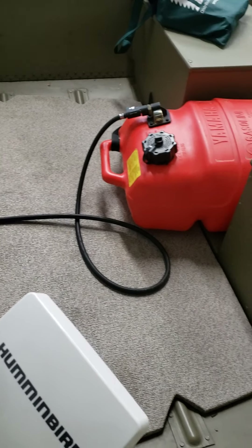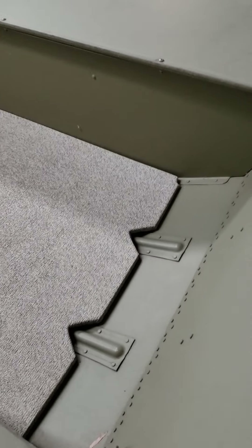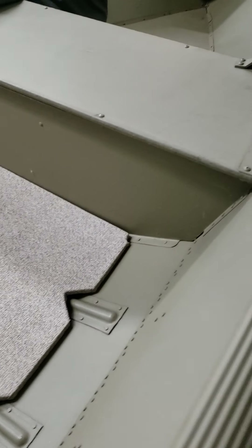I will go through the motor, and even though it has so few hours on it, I will go through and change the oil and do a test run on it. I can also put the boat in the water and do an actual test run as well.